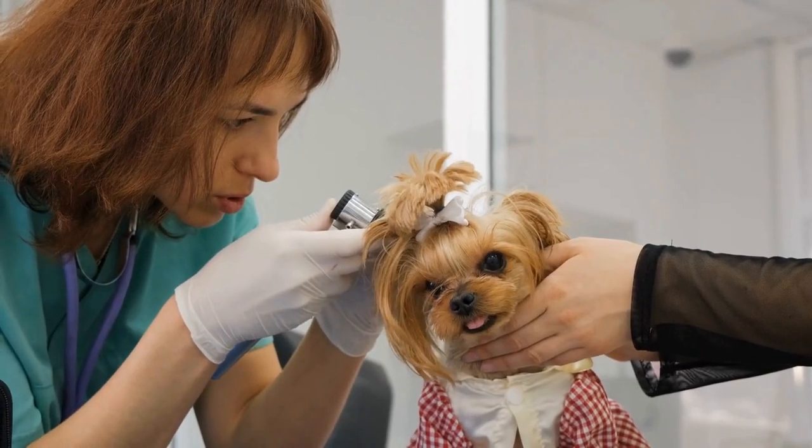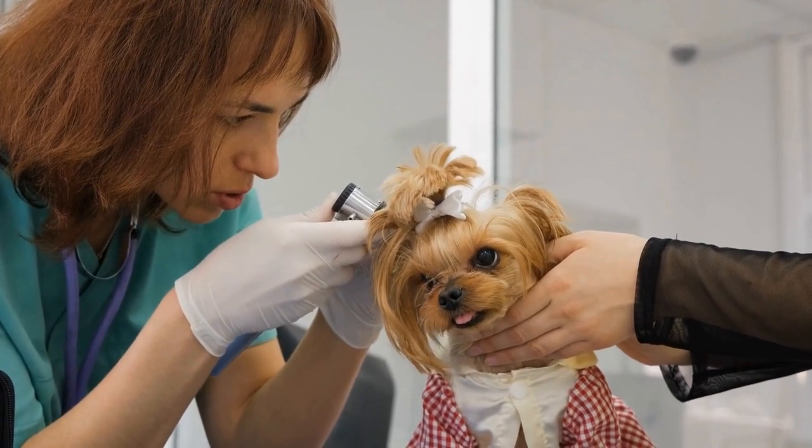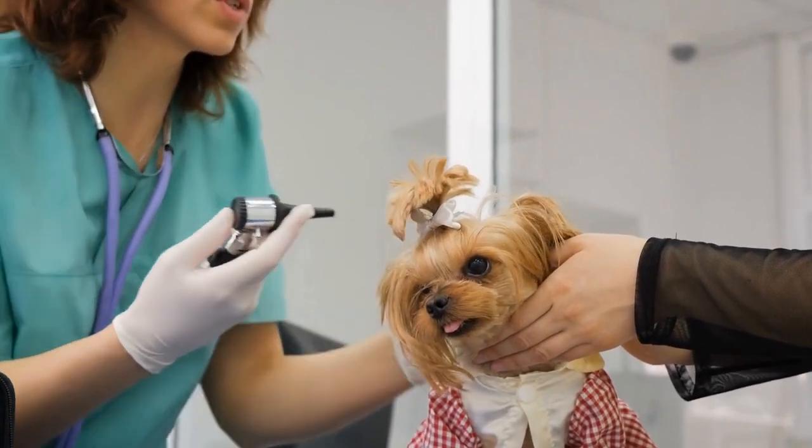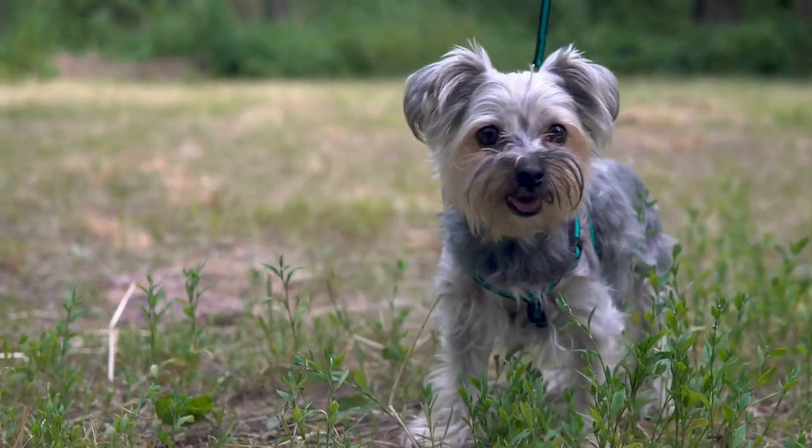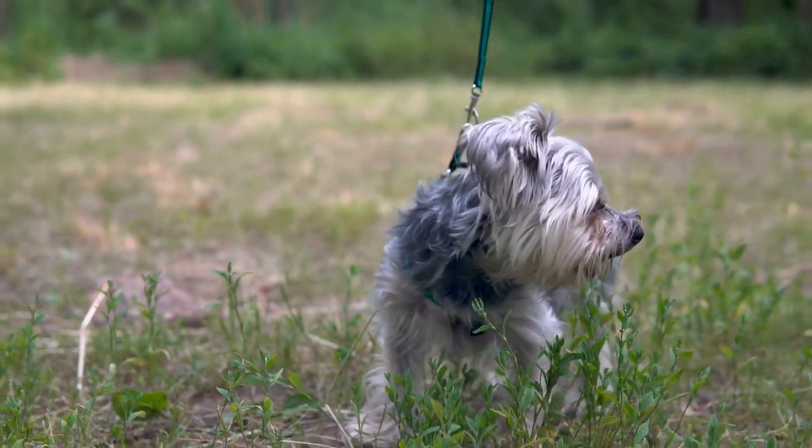Step 5: Add the Top Piece. Place the second rectangular fabric piece on top of the bed, aligning the edges. Pin them together and sew around the edges, leaving a small opening to turn the fabric right side out.